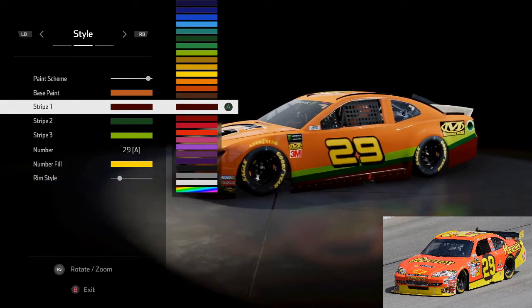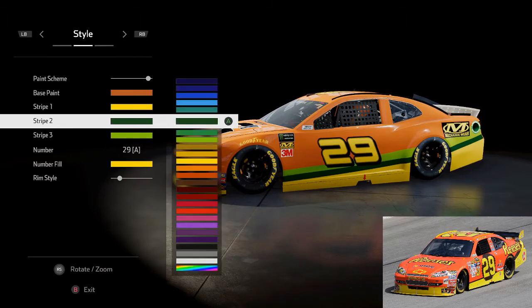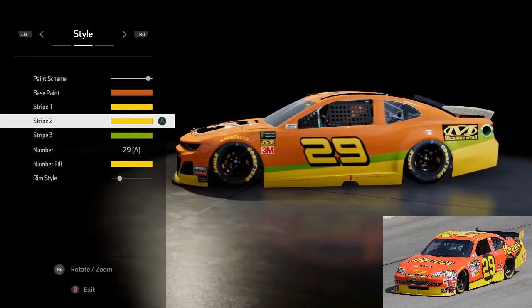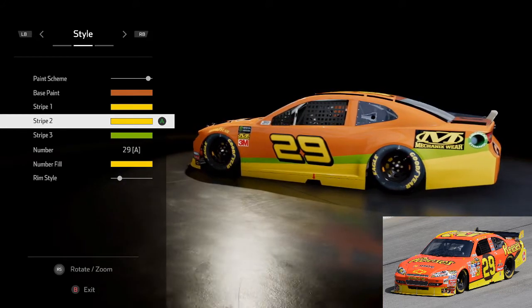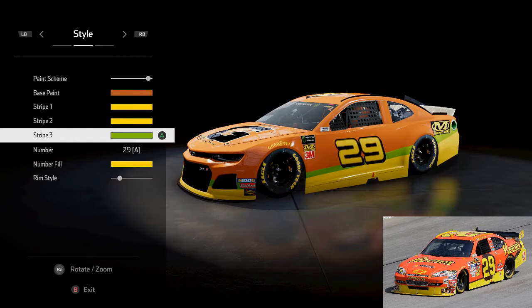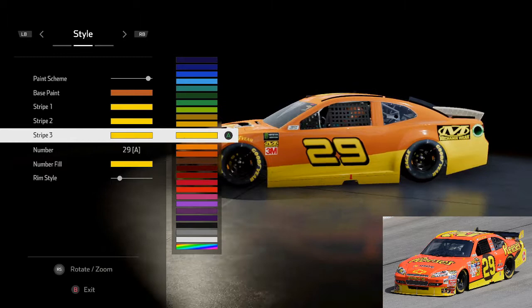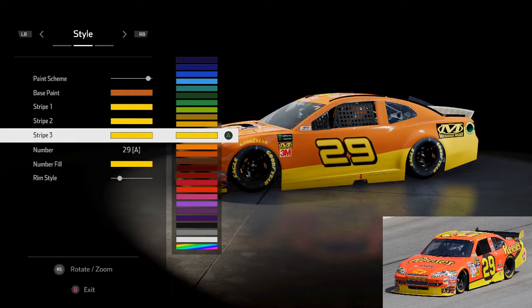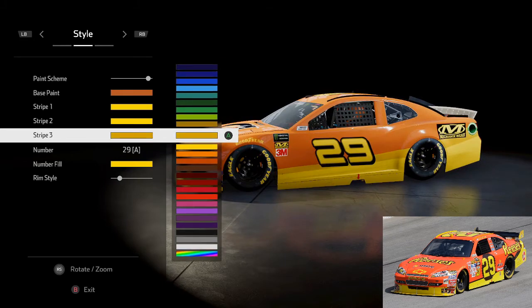The bottom part — stripe one — has to be the normal standardized bright yellow, and that's the same as stripe two as well. That just adds a lot more emphasis on that yellow; it looks really good to be honest. It doesn't look like a bad thing from the start, but on some liveries he had it as just plain yellow on the car of tomorrow.